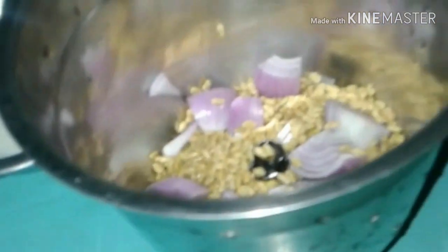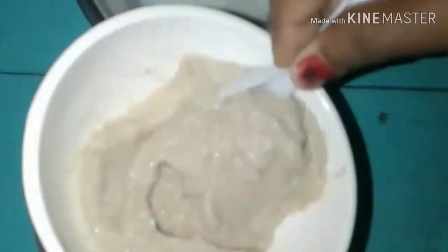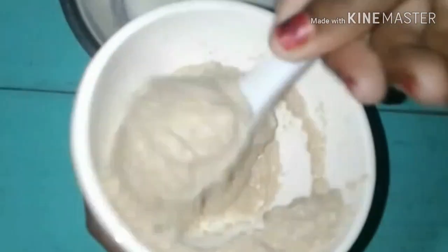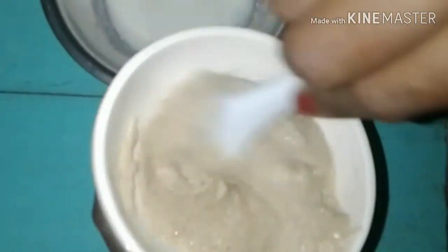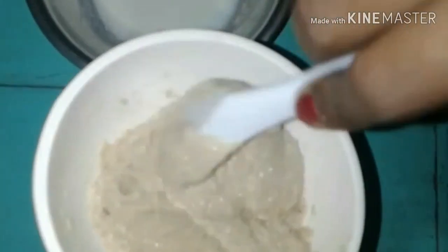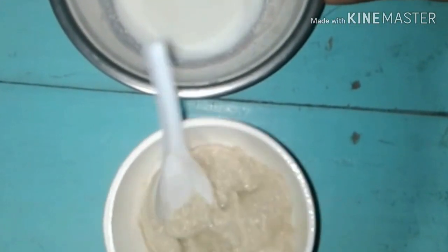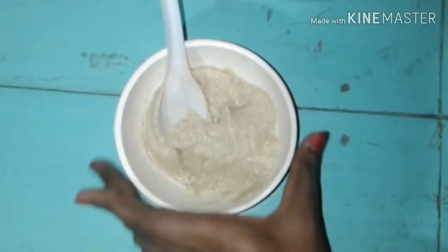Then put the mix jar in a mix jar. Put it in a mix jar. Friends, now we put the mix jar in a bag. Add a little bit of mix jar, then mix it in. Add 2 spoons of mix jar in a bag. This pack is a cool pack.